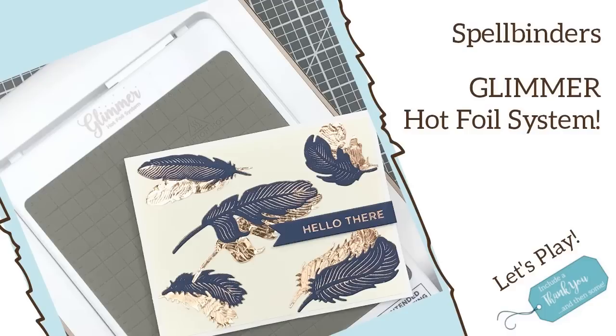Hey everyone, it's Desiree and I am here with another project using the Glimmer Hot Foil system by Spellbinders.